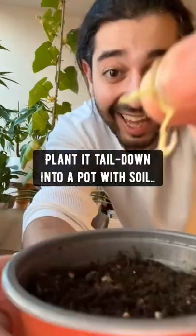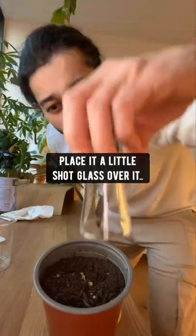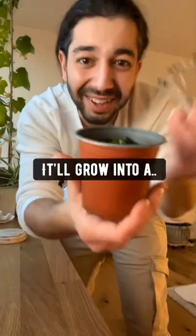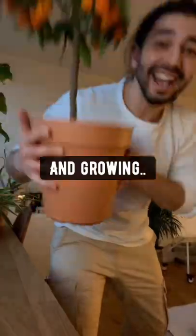The next thing you want to do is plant it tail down into a pot with soil, place a little shot glass over it for some extra humidity, water it, keep taking care of it and pretty soon it'll grow into a little baby orange seedling. It'll keep growing and growing until you got an orange tree with oranges.